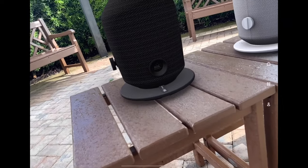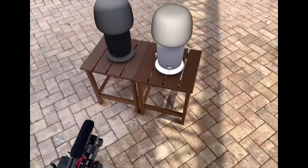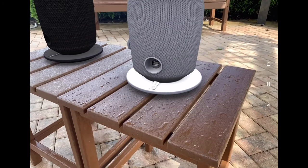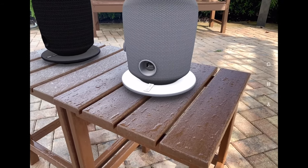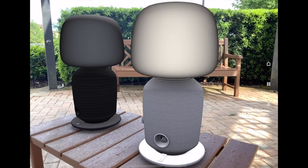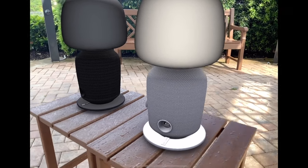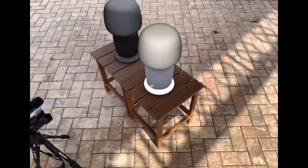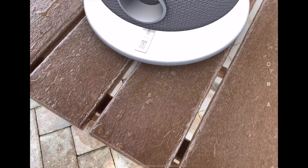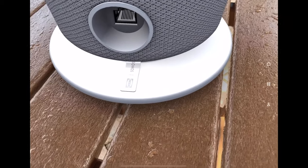That top area might be to control the ambience of the light, because there would be no reason for it to control the volume given there are already volume controls. It looks like just a typical outlet. It's kind of hard to see on the black one. On the white one it actually looks like an ethernet port for some odd reason. I'm guessing it would be Bluetooth as well — if it's Wi-Fi it's got to be Bluetooth too.